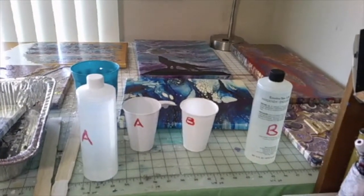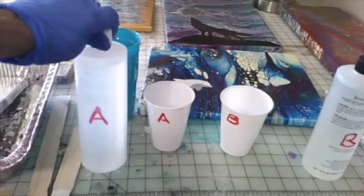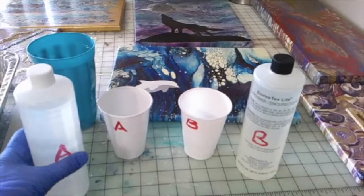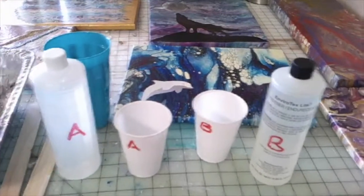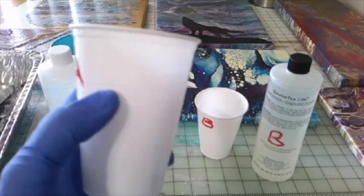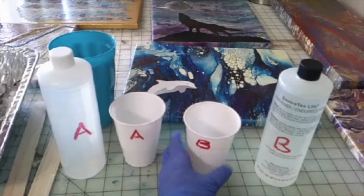Let me explain a little bit before I get started. I'm going to be mixing Bottle A, which is the resin, and Bottle B, which is the hardener. I'm going to pour A into an 8-ounce cup for precise measuring, filling it up to the last line. Then I'm going to do the same for cup B. That will give me precise measurements. Then I'm going to stir.